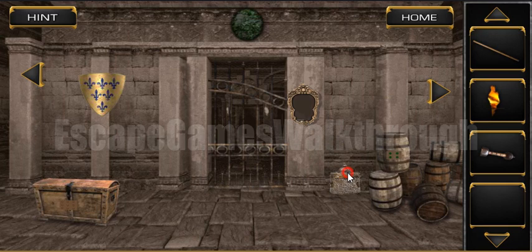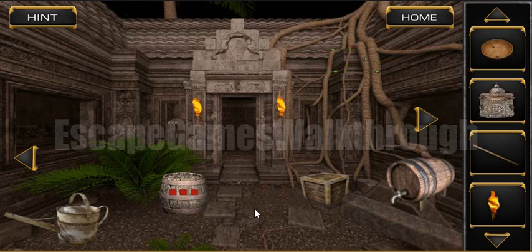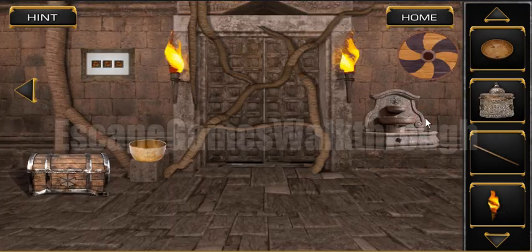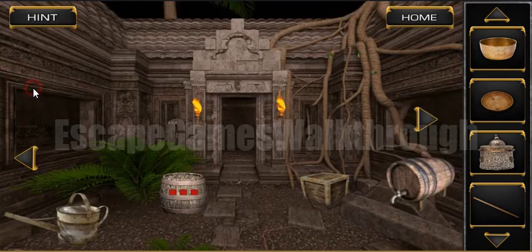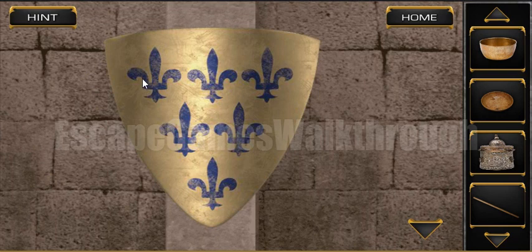Here's a stick and a trinket box. Now let's go further. Here's a bowl. And here's another bowl. Now let's go back and look at the shield.